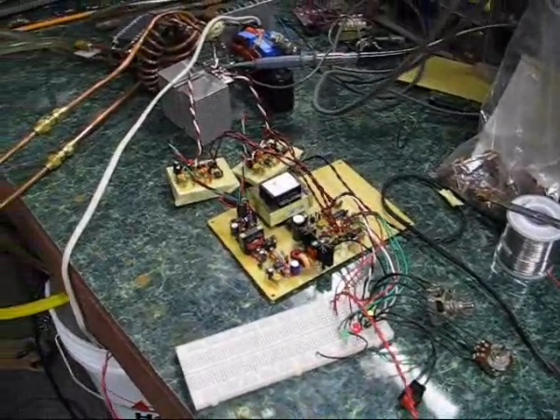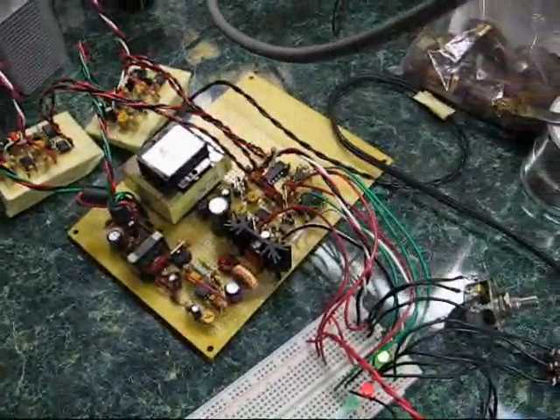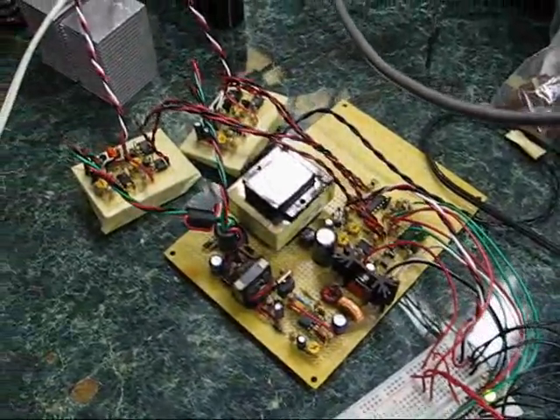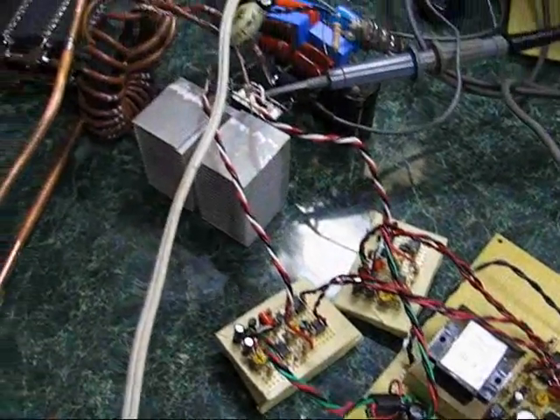Here's my new induction heater. This is the control circuit, power supply, oscillator. There's no feedback yet, so it's just open loop. These are the gate drives, inverter.